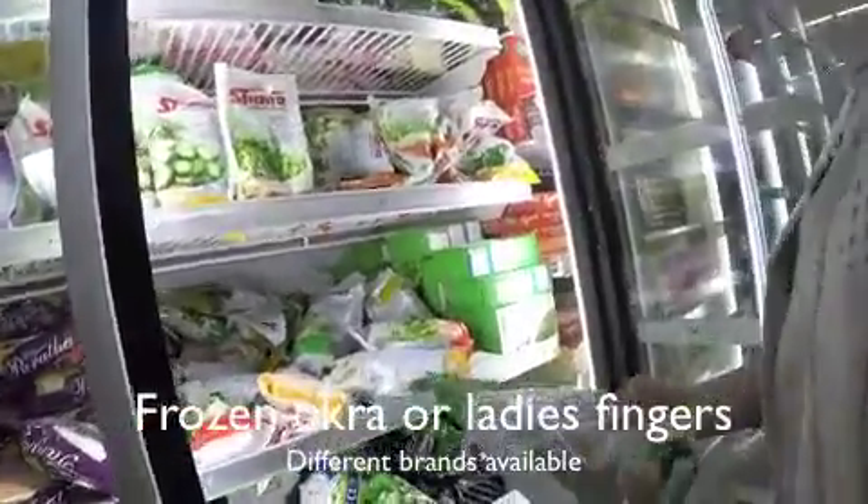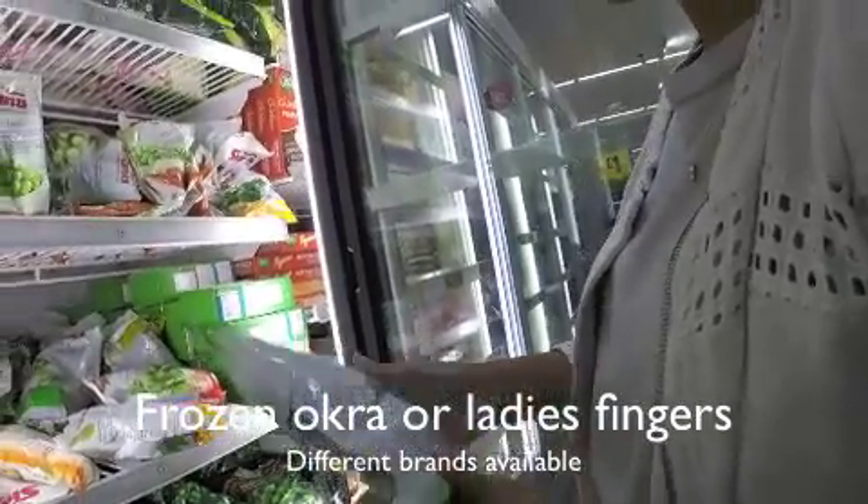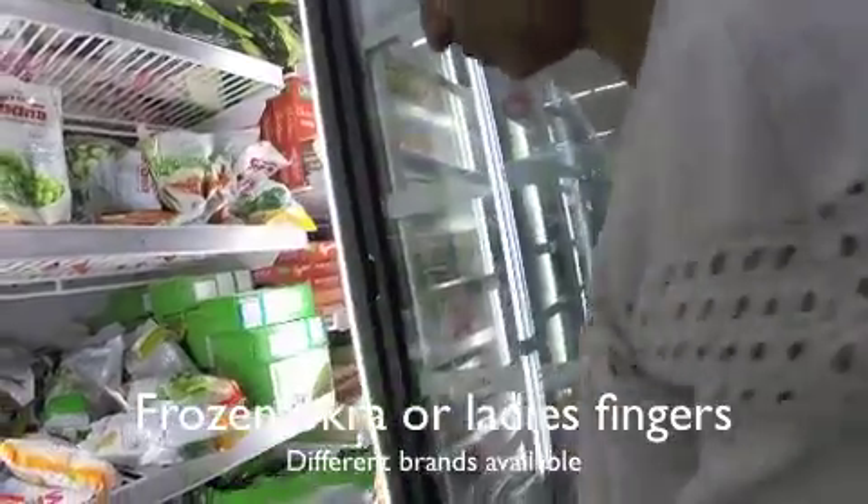I've got some chillies — brilliant — because I don't use chillies that much and they do go off quite quickly, so I've got some frozen ones.